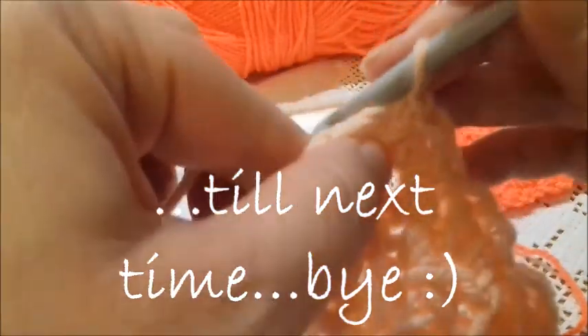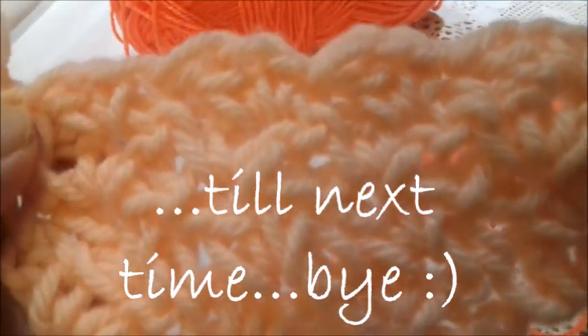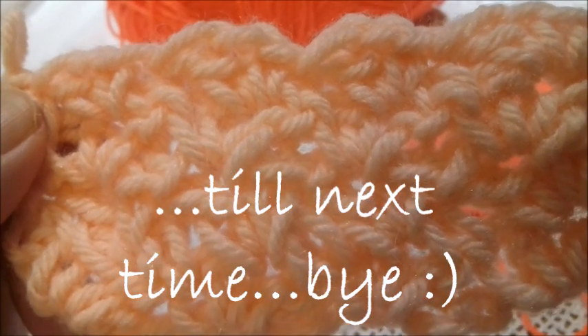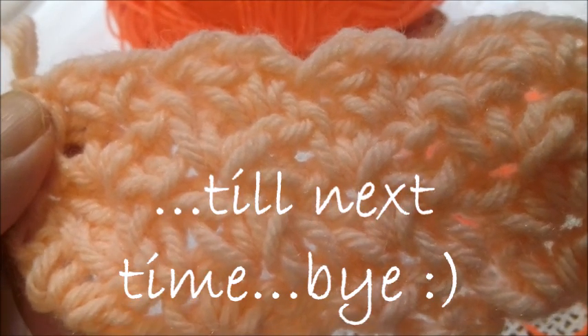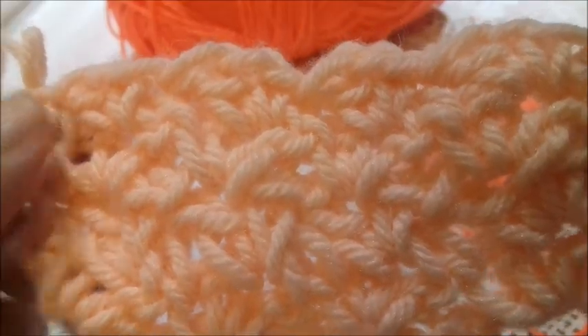And if I would like to continue, again a chain, I turn my work, and so on. You can see it's very cute and it's very easy. Thanks for being with me — till next time! Bye! Have a nice work.